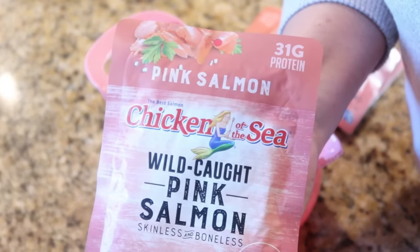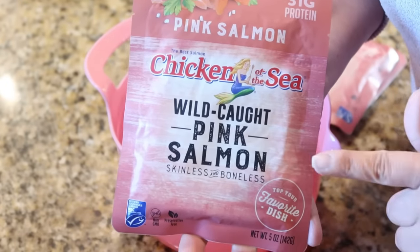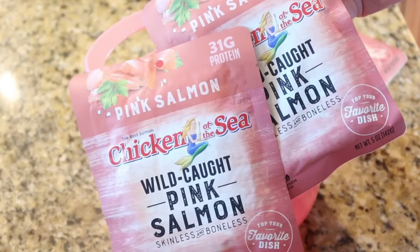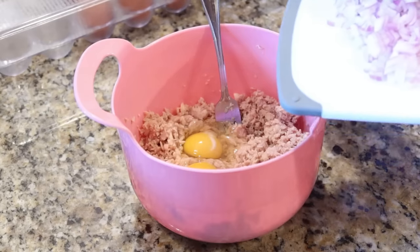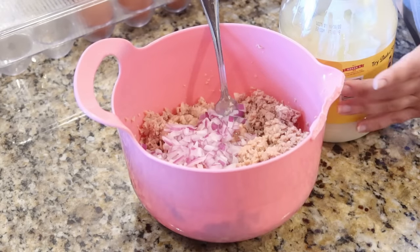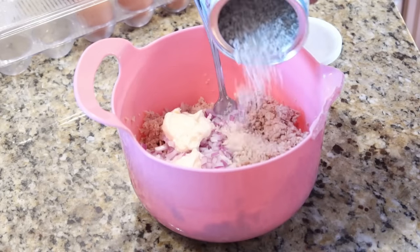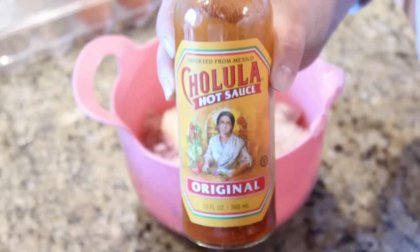For the salmon patties I'm using packets of wild-caught, skinless, boneless salmon — that's the whole reason I'm not using canned. I have three packages totaling about 15 ounces, flaked into a bowl. To the salmon I'm adding two eggs, about a little less than half a cup of finely diced red onion, a couple tablespoons of mayonnaise, about three-quarters cup of panko bread crumbs, and a couple dashes of Cholula hot sauce.